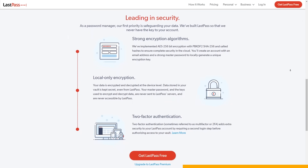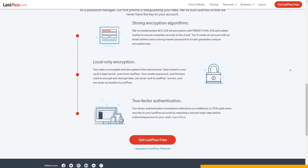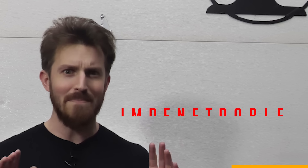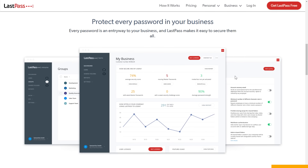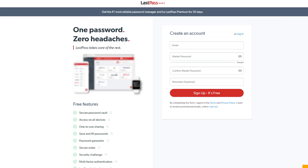It comes with unlimited password storage and free cross-device sync. And it's super secure — the password vault uses AES 256-bit encryption, which is done on a device level. That means the data stored in the password vault is kept secret even from LastPass. It protects your data at every step and gives you the power to make your passwords impenetrable. With LastPass, sharing passwords is safe, secure, and easy. We use LastPass Business, which allows me to control which employees have access to which accounts — super helpful for running a business. Click the link below to learn more.